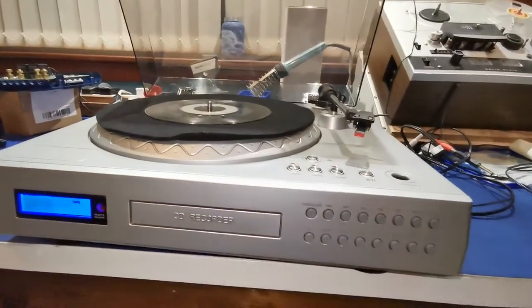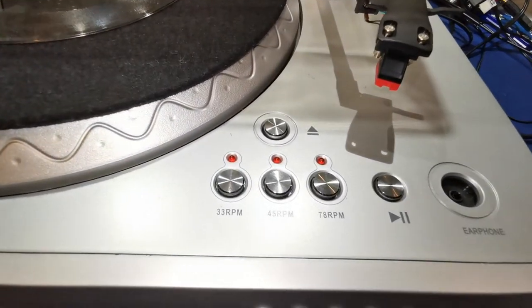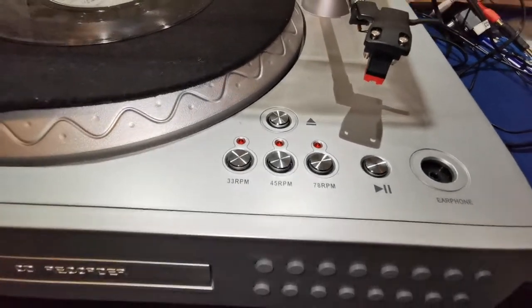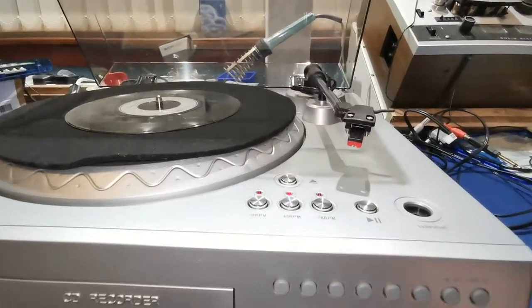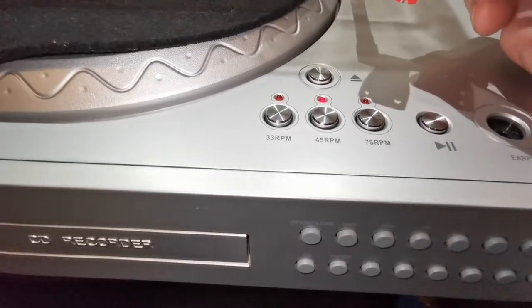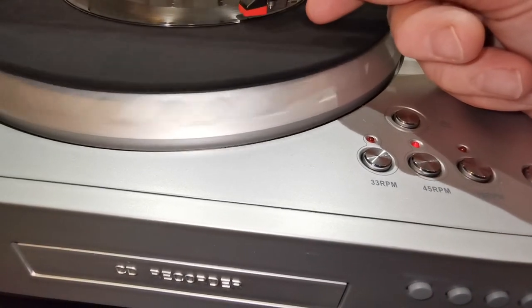Now we come to the turntable. It always defaults to 33 and a third RPM when you first power up the unit. I'll select the phono input here, which means turntable, and put the tonearm across. Make sure it's on 45 RPM, which it is, and lower it down.